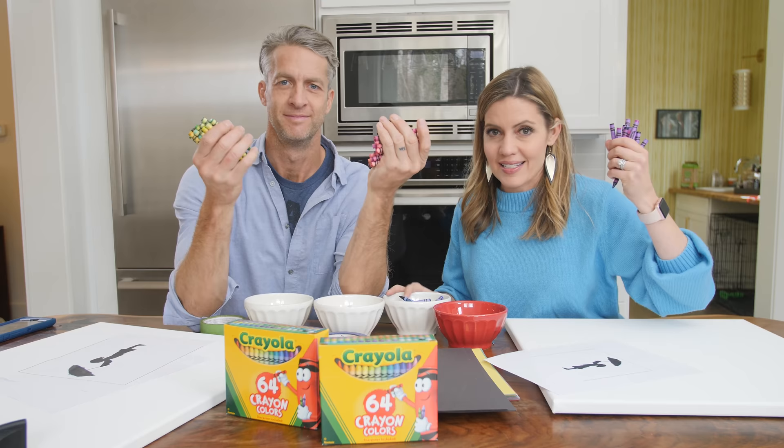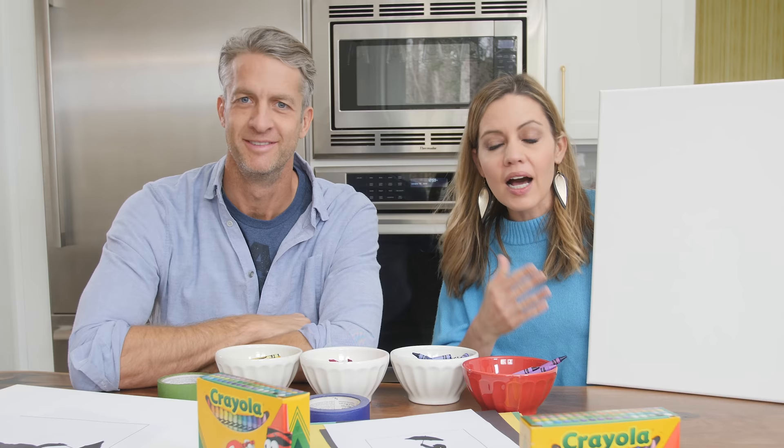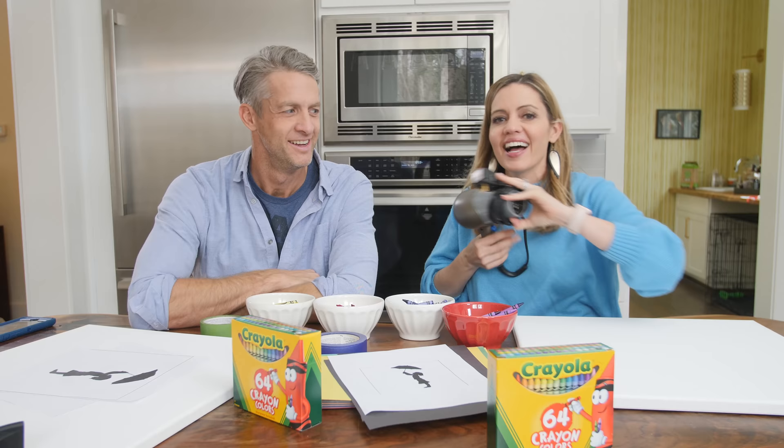Here's what you're gonna need: a whole mess of crayons, some construction paper that you're gonna use as a template — we stole this off the internet, it's probably copyrighted and we may get sued. Won't be the first time. A canvas that we got from Michaels, a hot glue gun, and a hair dryer.